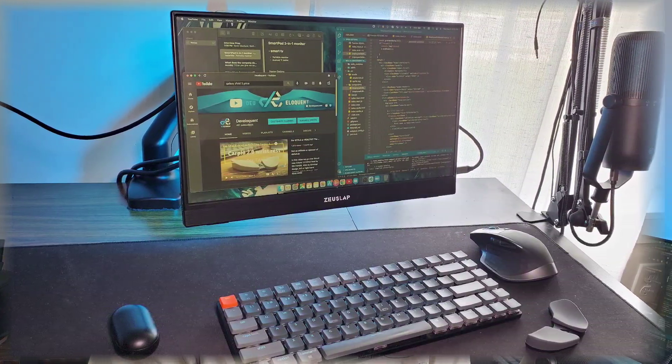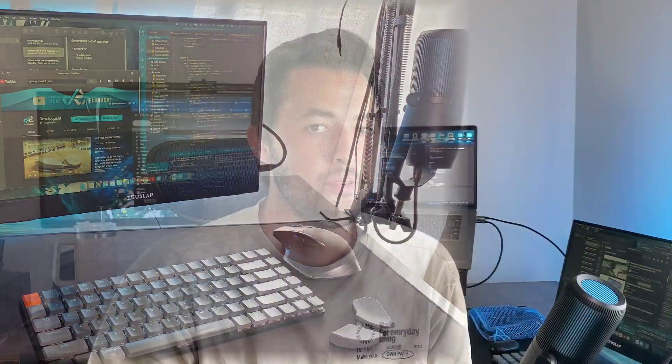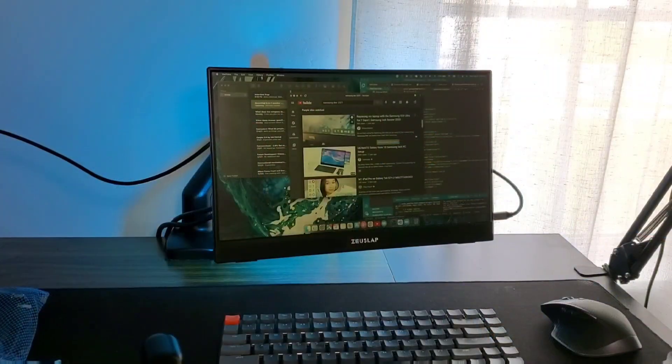This is great for Samsung DeX because you can have a 15-inch desktop-like user interface. You can use all your mobile apps, browse the web, watch videos, Netflix, or whatever you use your phone for usually.